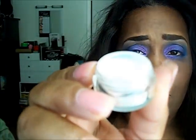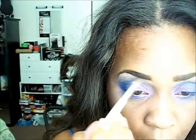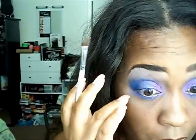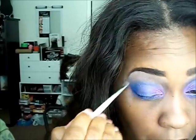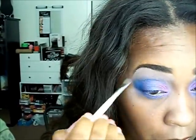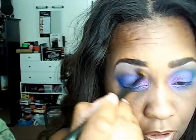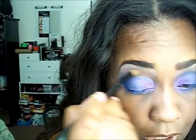As my highlight I'm using Blue Sparks and this is from TKB Trading. Now I'm going to shade in my brow bone and I'm using Texture by MAC matte.